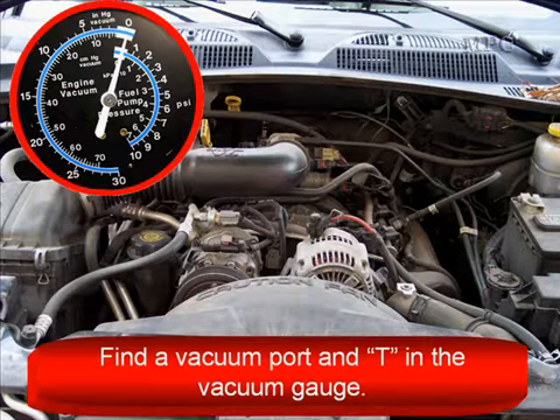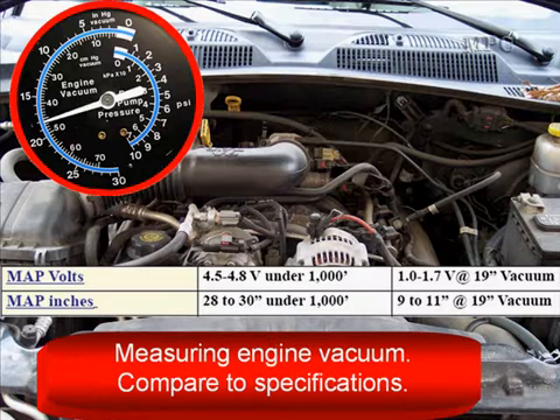Find the vacuum port and T your vacuum gauge into it. Measure engine vacuum and don't forget to compare it to vehicle-specific specifications. You can see we have some specifications up there for you.